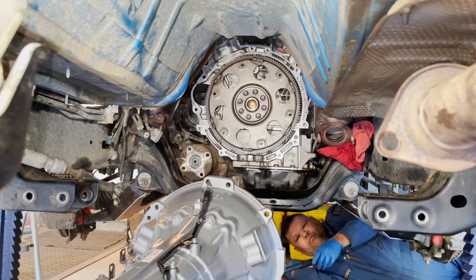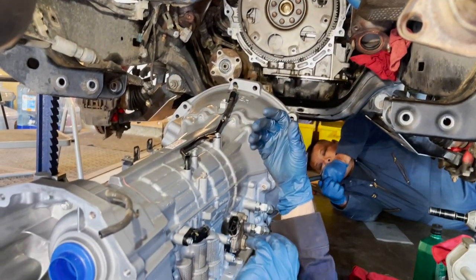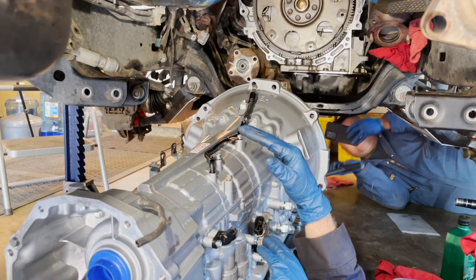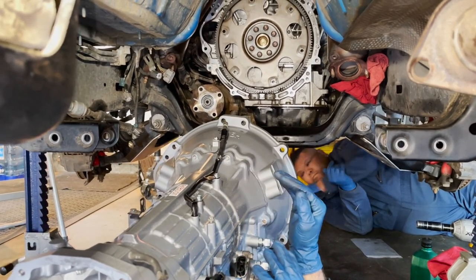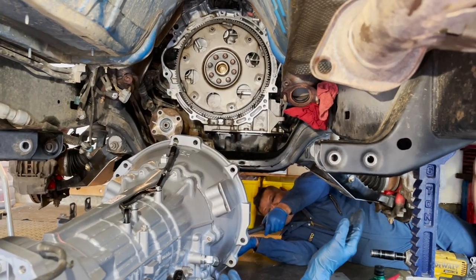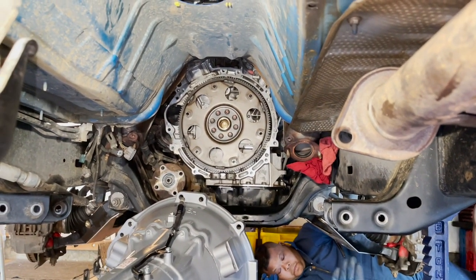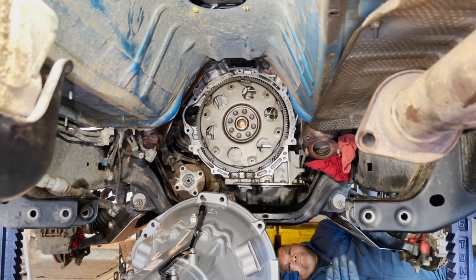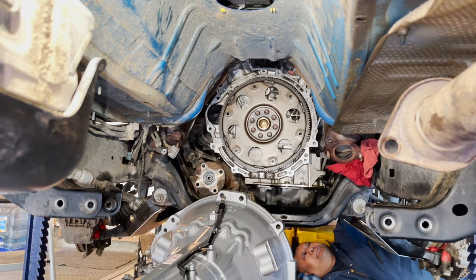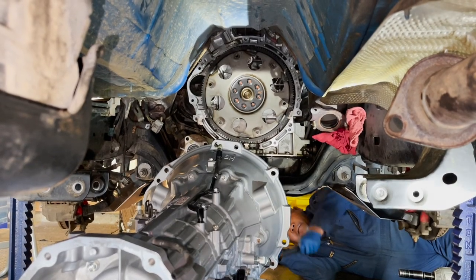We're ready to put the transmission in - it's on the transmission jack. Ray will work the jack while I look for alignment. The nice thing about a transmission jack is it has two handles - one to tilt fore and aft and another to tilt left and right. That helps you get the bell housing aligned to the back of the engine and get the alignment dowels lined up. Having one person looking in from each wheel well gives a bird's eye view of alignment.